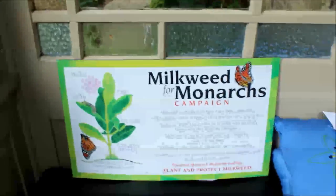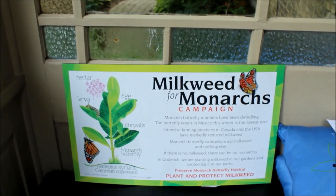Hello, I'm Grant and I'm working with the Menace Tongue Bridge Association on the Milkweed for Monarchs campaign. Today I'm going to show you how to grow common milkweed to feed monarch caterpillars.